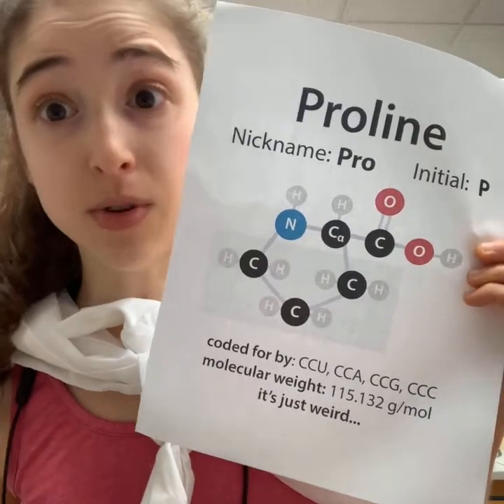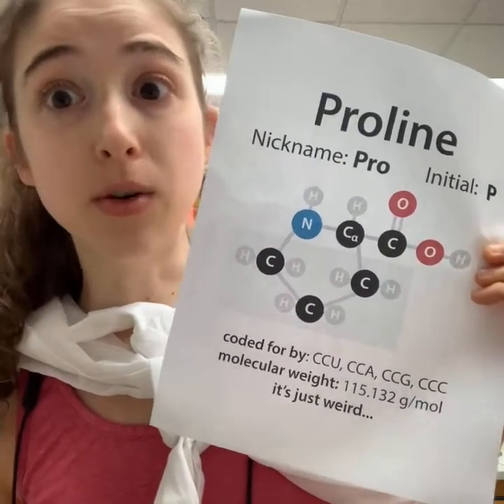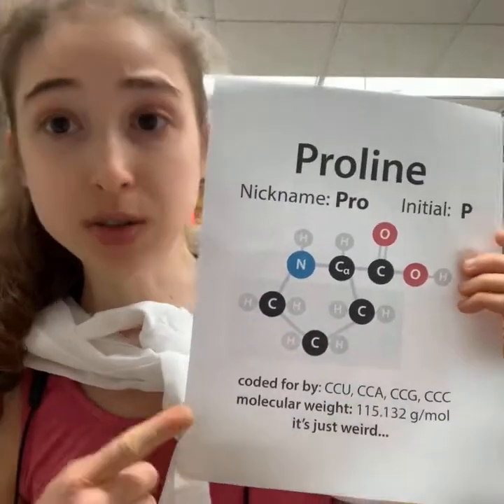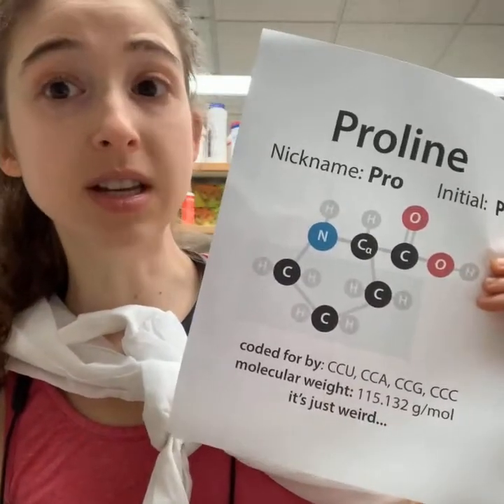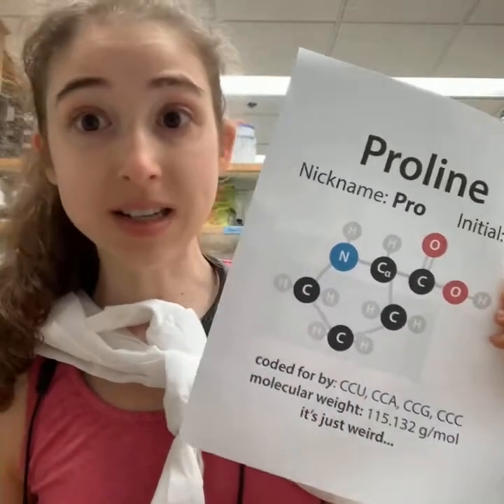It should also get a gold medal to Jason McClellan and his lab, who helped figure out how we could use Proline to help stabilize the coronavirus spike protein in order to learn more about it and to make vaccines based on it.